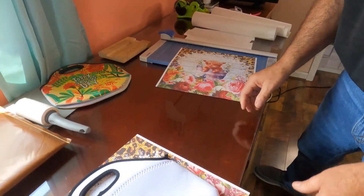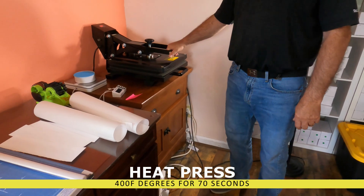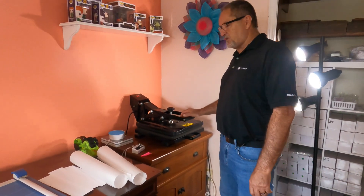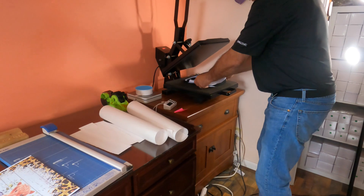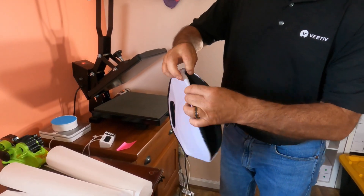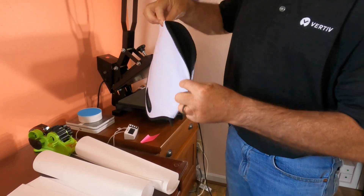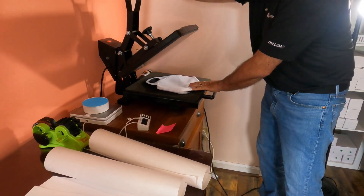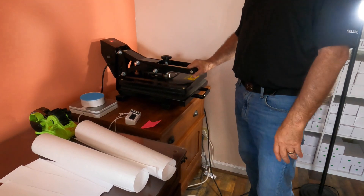We're going to heat up the heat press — set it to 400 degrees Fahrenheit for 70 seconds. While it's heating up, we need to press the bag a little bit to get some wrinkles out. These bags can be tricky because the ends fold over, making it hard to get them flat. I'm going to try and smooth it out — you only need to press for about 10 to 15 seconds.